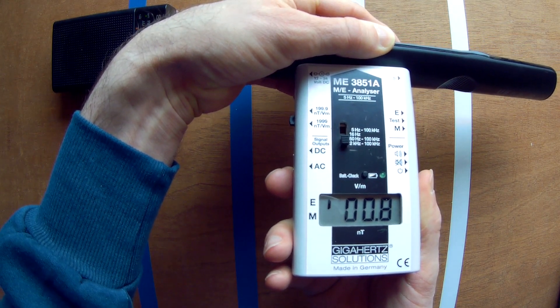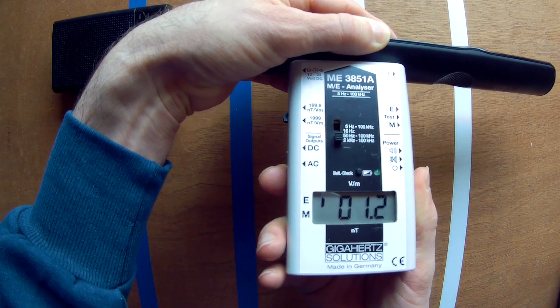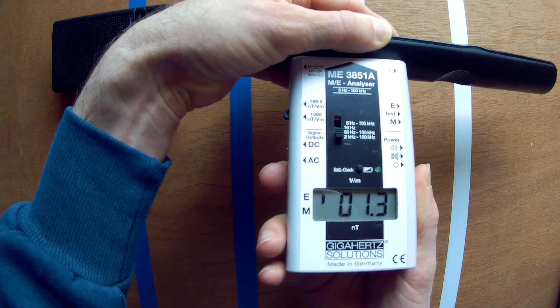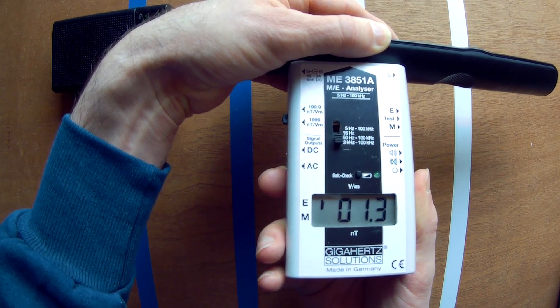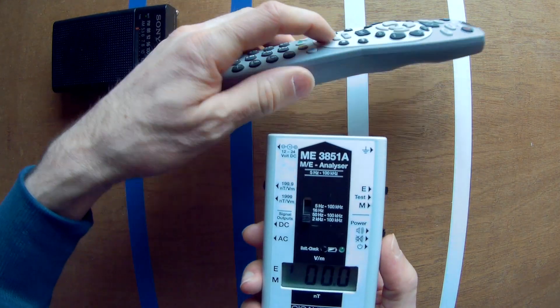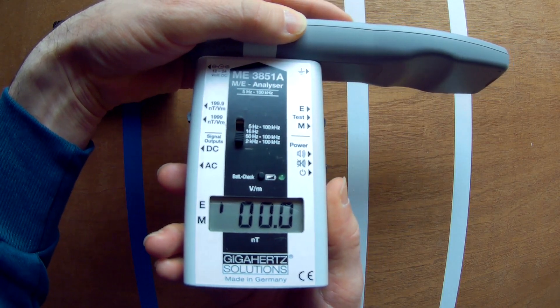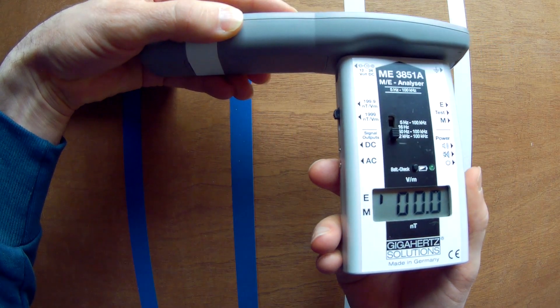All the newer Infrared remotes I tested make IMF all the time, even in standby. There are no remotes in this video that emit something like Wi-Fi or Bluetooth. This older remote does not emit the same IMF like the new remotes do.